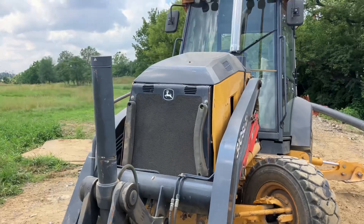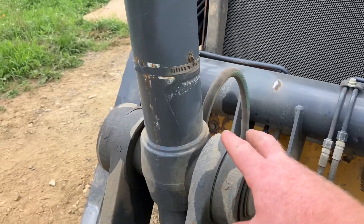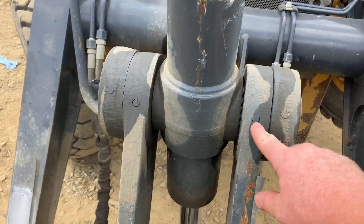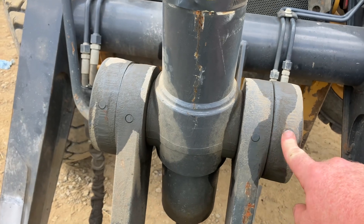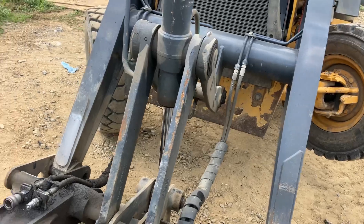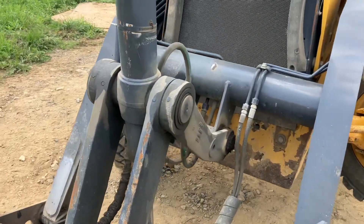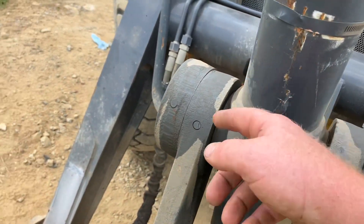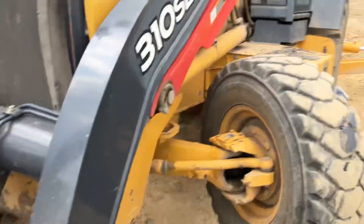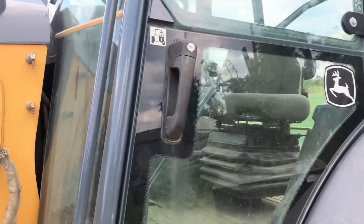This backhoe has 6,000 hours on it, and these knuckles right here will start squeaking once they get older. They're supposed to be sealed bearings — they don't come with grease fittings, they have little notches like they would have grease fittings. Once the backhoe gets older it'll start squeaking, so I'll just take some WD-40 and spray it right on here, curl back a couple times, and it usually takes care of it for a couple days.